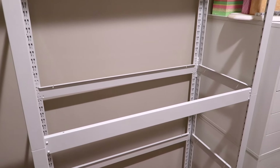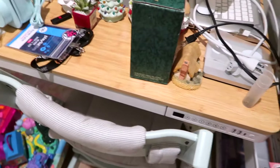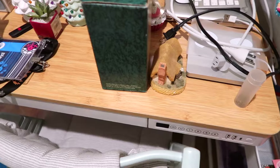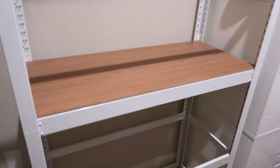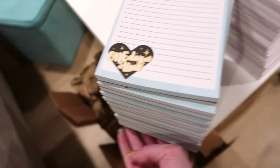My absolute favorite step is getting the actual shelf on. You can choose between white or a wood color. Because my desk is white with a lighter wood top, I go ahead and choose the wood for contrast. Can I put this in with one hand? Got it! This hurt — there we go. Look at that — I love it! Now I can transfer all these notepads onto the shelving unit. This is so exciting!